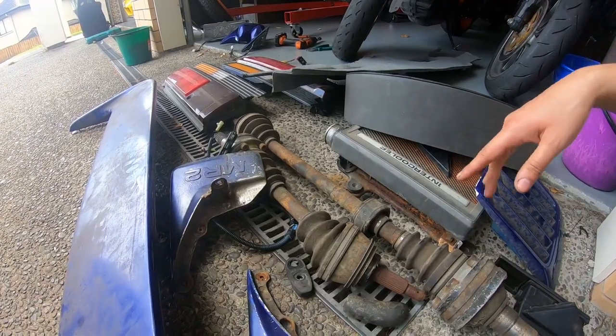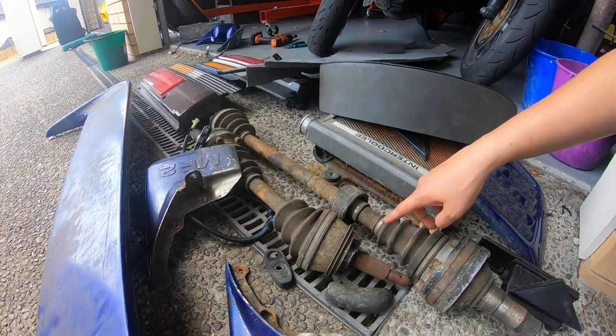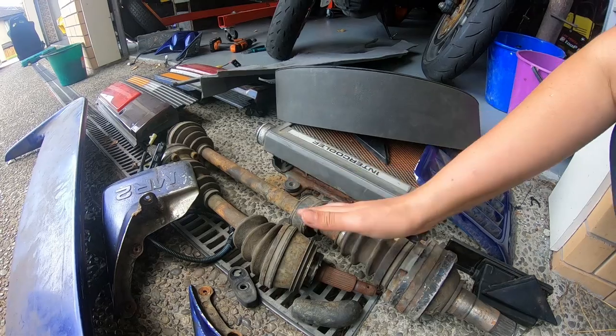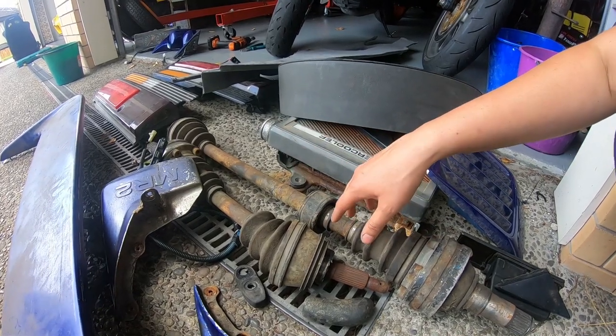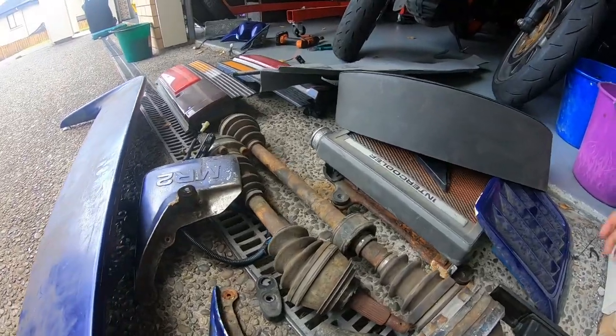In earlier videos I mentioned I had an E51 gearbox. These are the driveshafts for that, so these would be good to sell off with the gearbox so anybody who wants to do a conversion has the correct driveshafts. That'll also help offset the conversion cost for me.